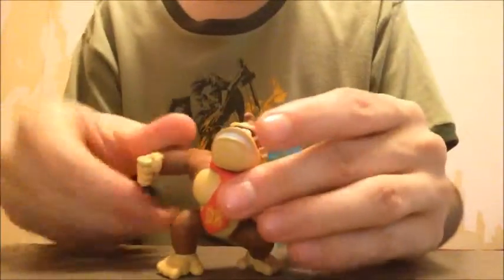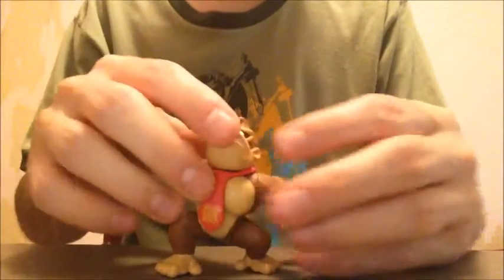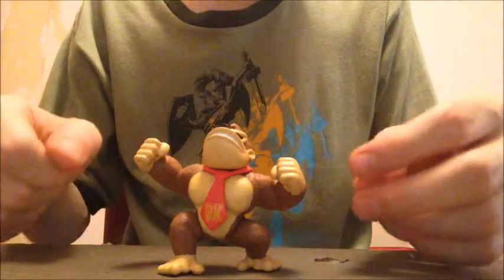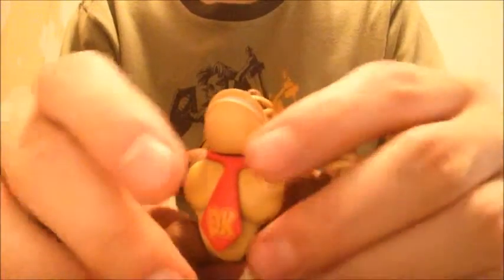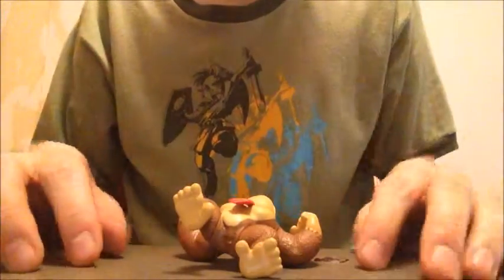His tie is just — you know — who would want to move his tie anyways? He doesn't stand very well at all, he just falls backwards. But yeah, there you go. That's Donkey Kong. So now let me go get Diddy Kong next.